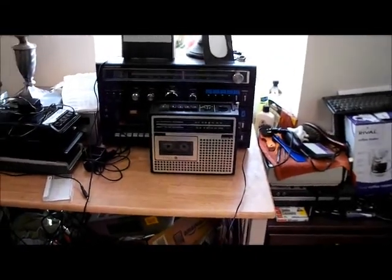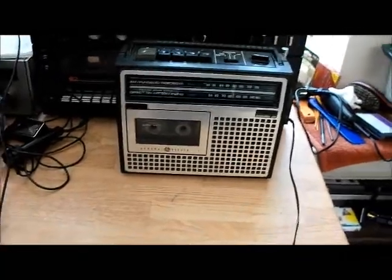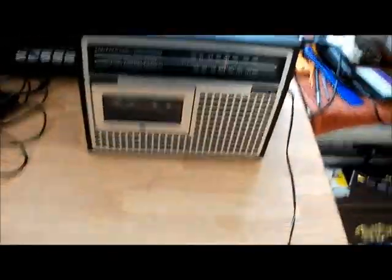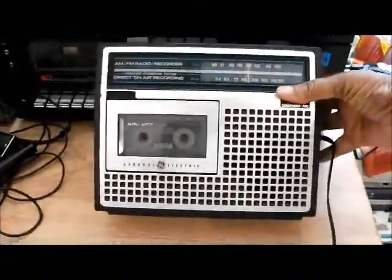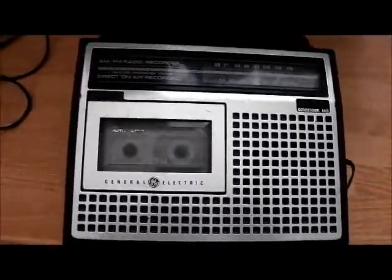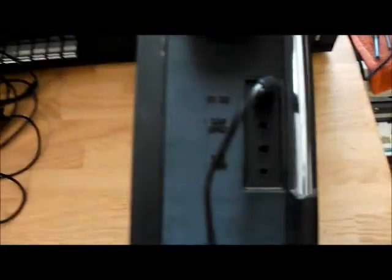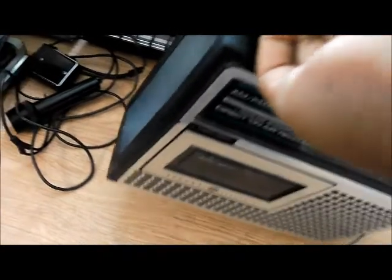Hello, welcome to the channel. What I have here is a General Electric early boom box. Let me lay it down so you can get a better look at it — you can't see it that way. I'll turn it over so you can see. I'll tell you in the video what the model number is, but here's a little snapshot of it. I have something rigged up on here.